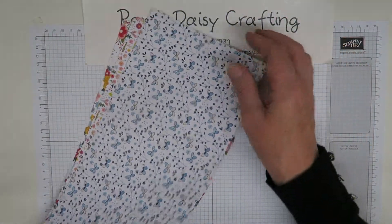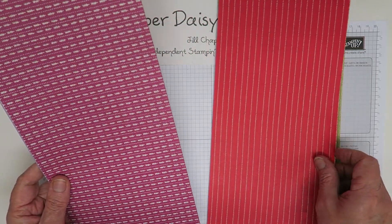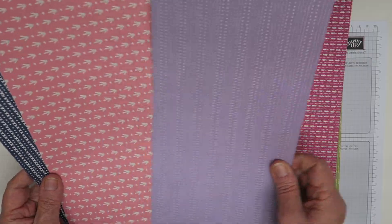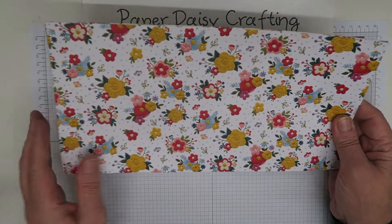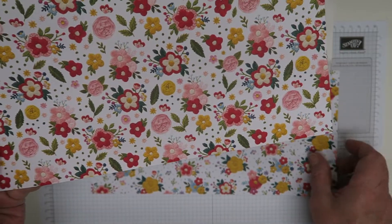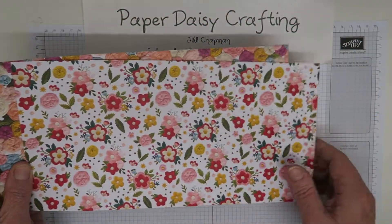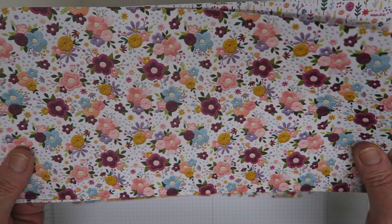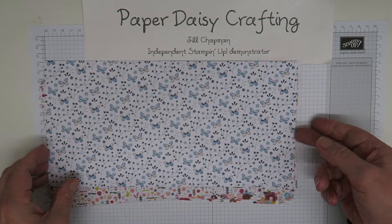On one side the Needlepoint Nook papers are quite subtle with very plain patterns — I think that's Old Olive, Poppy Parade, Berry Burst maybe, Highland Heather, Flirty Flamingo, and Knight of Navy. If you turn them over, they've all got beautiful photographic images of real embroidery — little embroidered flowers. There's also a lovely one with butterflies which is really pretty. You're going to get six of those papers.